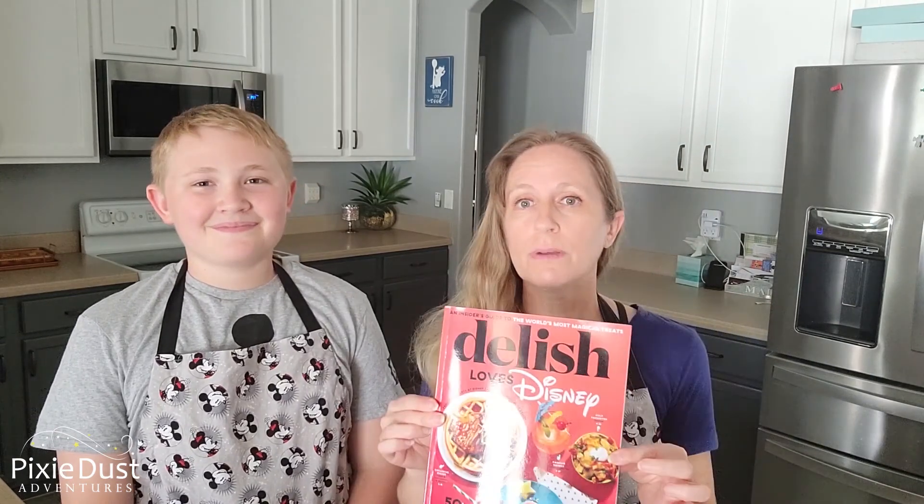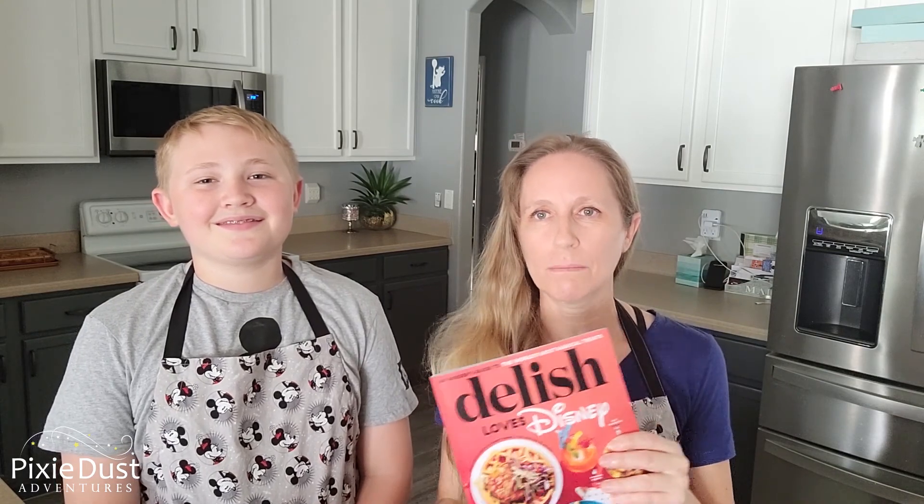Hi everybody, we are back in our kitchen from Hollywood Studios and those tachos were delicious at Woody's Lunchbox. We're going to try to recreate those from our own recipe. But there is a recipe in the Delish Loves Disney Magazine — you can buy this on Amazon Prime — so if you want exact measurements and ingredients, I suggest you go out and pick that up. Let's review everything that goes into the tachos and get into the ingredients.